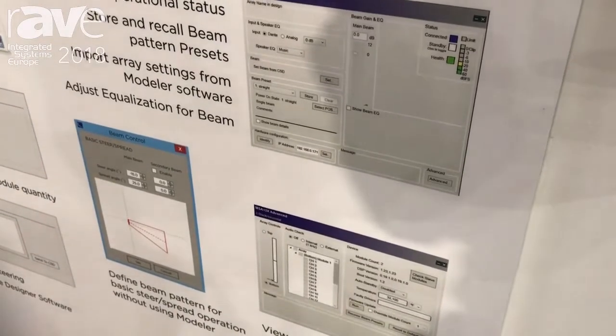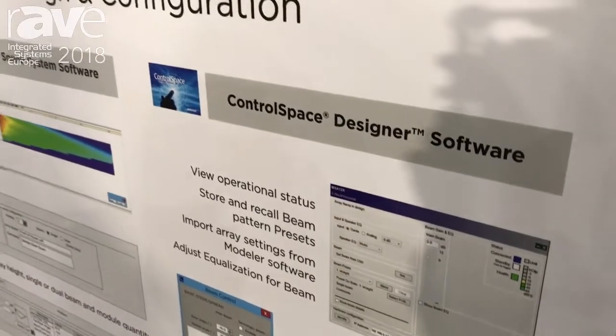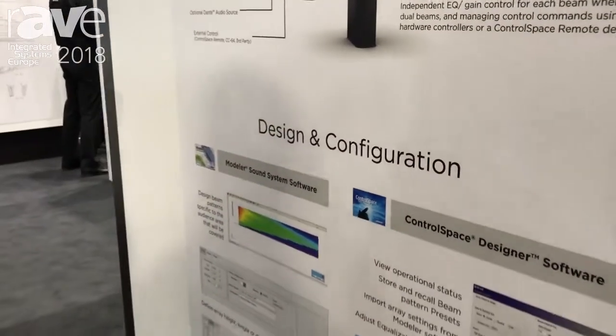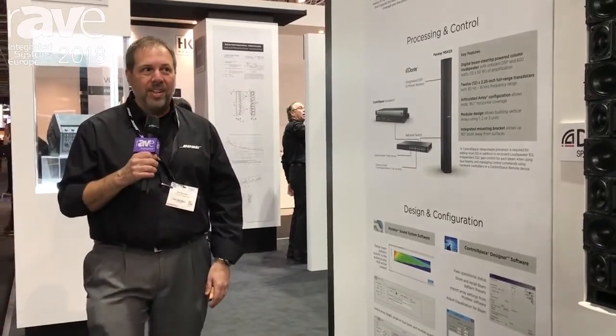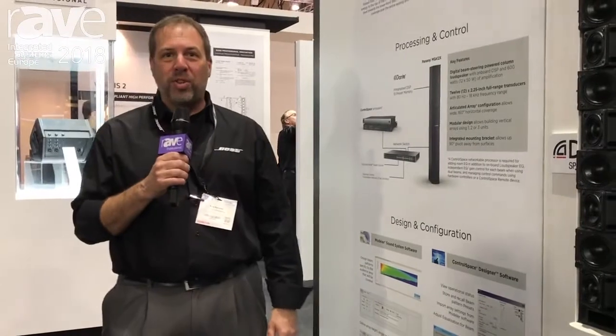When using a system that will be integrated with our control programming, or if you want to provide room equalization or different equalization for the two beams, you would integrate it with our Control Space processors to achieve those functions. To learn more about the Panaray MSA 12X, visit our website at pro.bose.com.